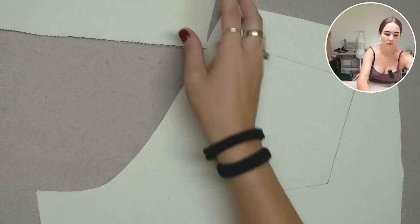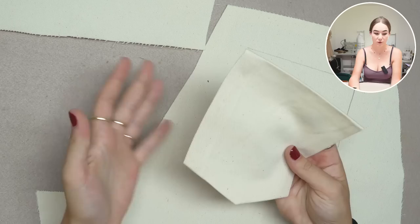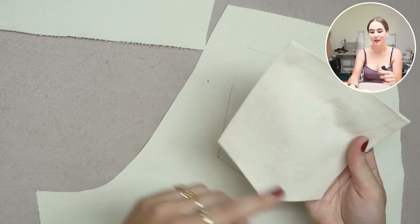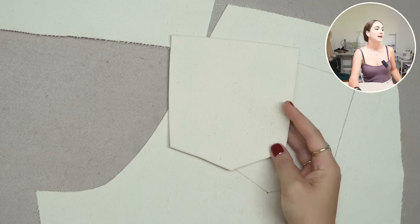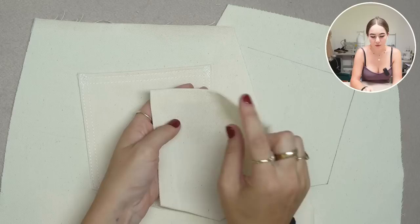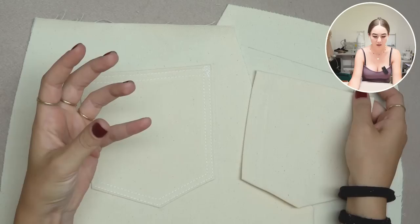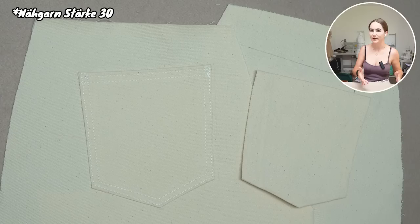We'll repeat this process on the other side with the prepared corresponding pocket. Make sure you have the correct pocket for the correct side — this is not symmetrical. That's due to how it shapes the booty! Pocket placement, size, and angles are very important, so make sure you have the right pocket before placing it on the back pant.